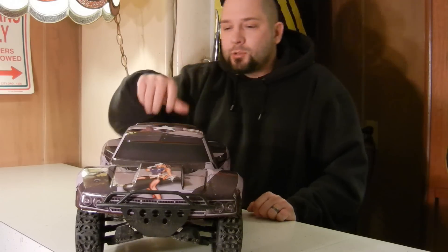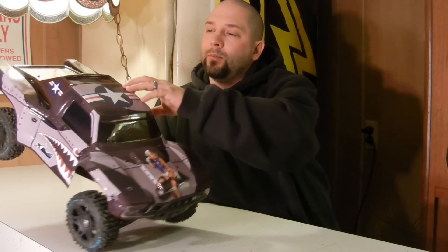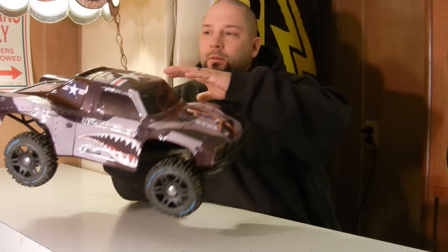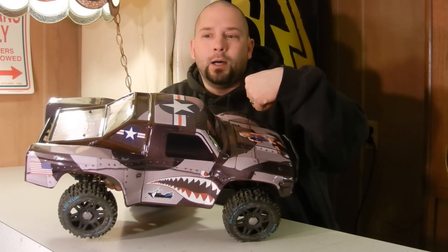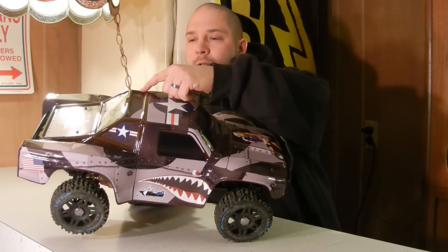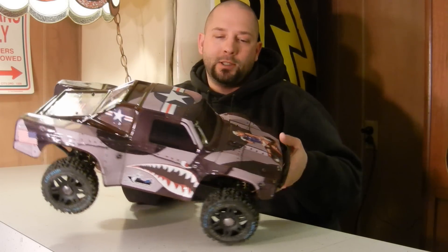With this one, what I did was where the body wrap doesn't cover the actual clear Lexan on the body, I went ahead and airbrushed it with some Wicked colors. I think it was a burnt brown or something along those lines, but I think it looks pretty slick, pretty sweet. I just wanted to show that to you.